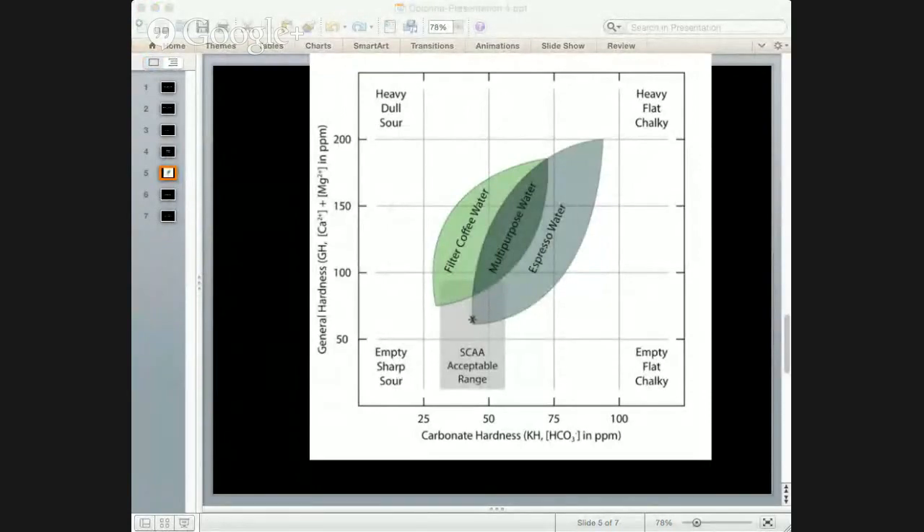TDS doesn't fully show you your bicarbonate content. You can have a TDS reading of 150 but a bicarb of 150, which is a problem. What we wanted to do is move away from TDS as our primary understanding of coffee brewing water and instead think about the relationship between the buffer — along the bottom axis — and the calcium-magnesium content along the vertical axis. If you want to know exactly how much calcium and magnesium you have, you have to send it to a lab. So for practical purposes we combined those two into what the drop test kit measures — we call it general hardness.